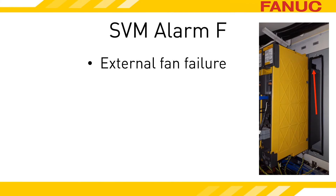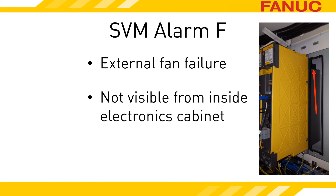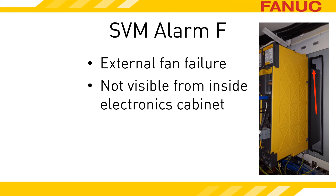Depending on the software version, the CNC alarm may use the word radiator in its text. Radiator and heat sink are the same thing. The external fan is mounted on top of the heat sink. The heat sink is mounted on the back of the servo amplifier and goes through the wall that the amp is mounted on. On some machines, you might be able to look down from the top of the machine and see the back side of the amplifiers, but let's just assume you can't see the fan without removing something.